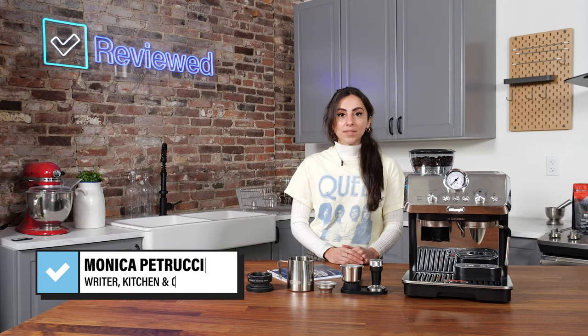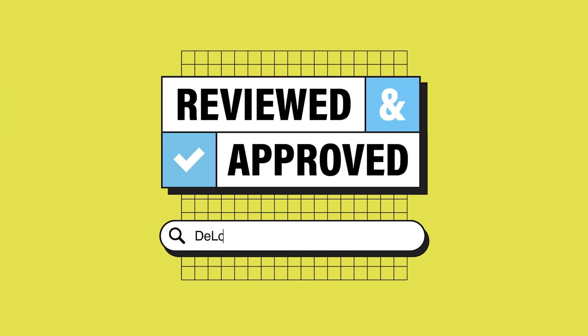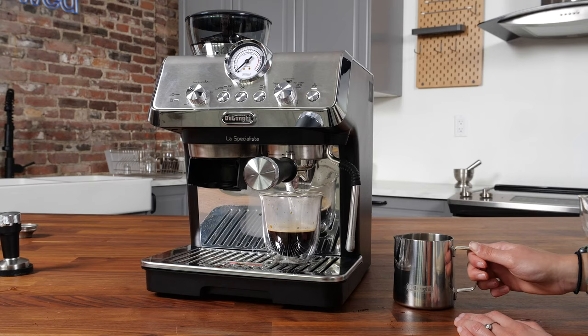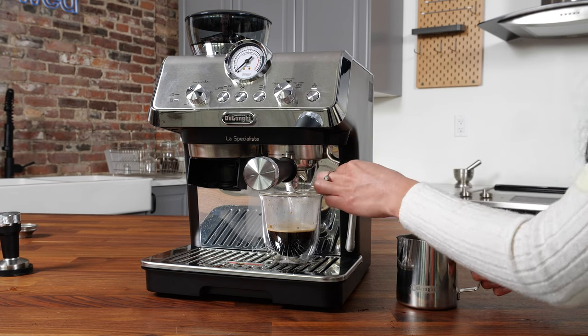Hi, my name is Monica Petrucci. I'm the senior staff writer of Kitchen and Cooking here at Reviewed, and today we're going to be talking about the DeLonghi La Specialista Art. This machine is a rendition of DeLonghi's original La Specialista, but it includes a My Latte Art steam wand, which is similar to the commercial style that you'll see behind the bar at your local coffee shop.